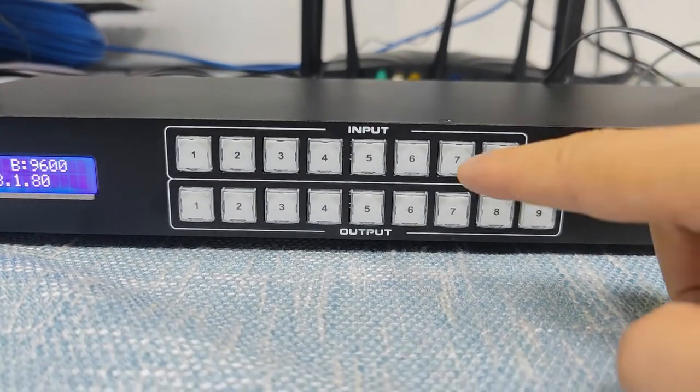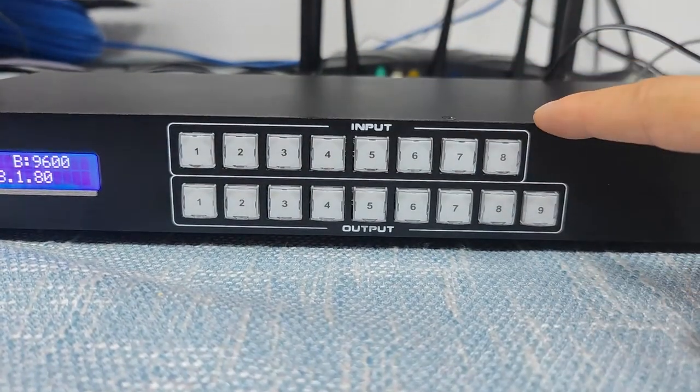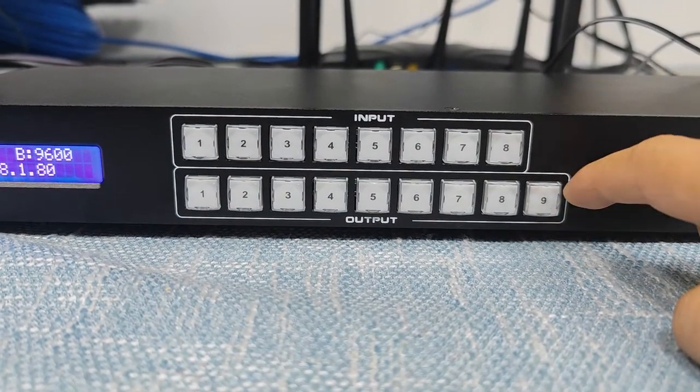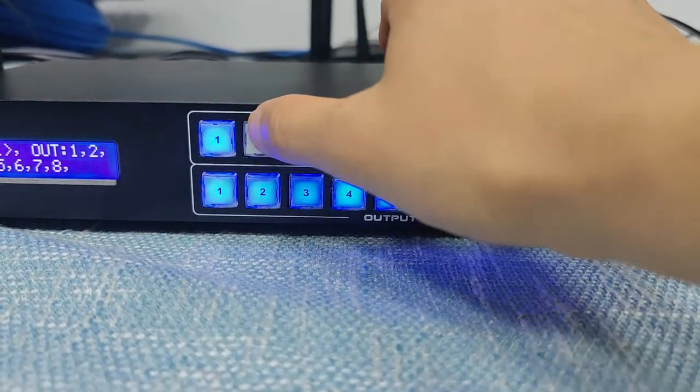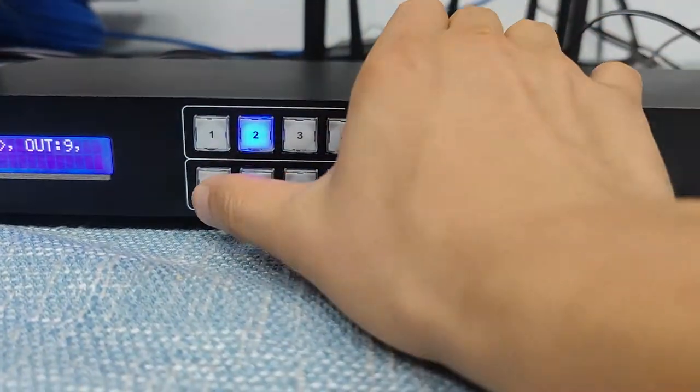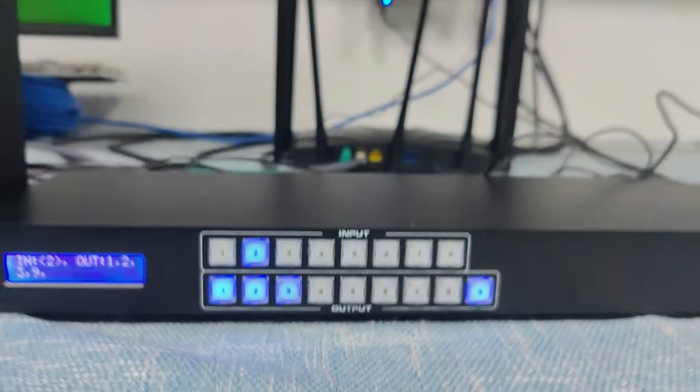We have the input and output buttons here. Basically we have eight input buttons, and for the output side we have nine output buttons. For switching, we call it 2-button switching — you just select the input then press the output button, and the switch is complete.